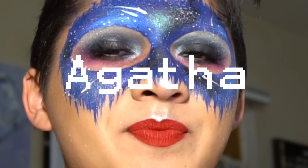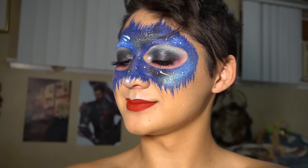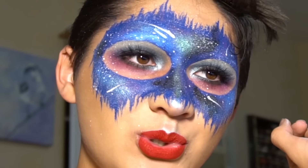Hi guys, it's me Agatha. I'm back and I'm going to teach you how to make this kind of editorial Halloween makeup look — that is if I'm able to get this up before Halloween. I really hope I am.